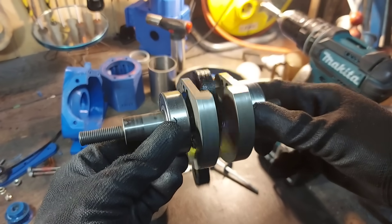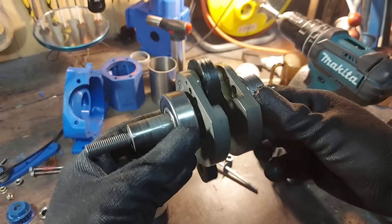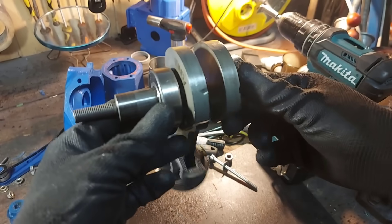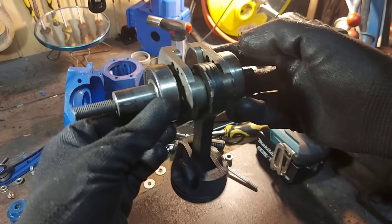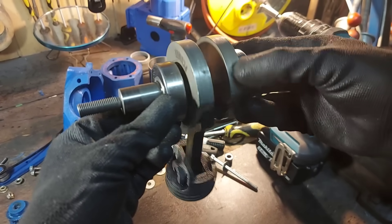I also rechecked the balance of my crankshaft. Without the piston, the big end always stays on top, but after adding the piston the crankshaft sits in whatever position you put it in. So our crankshaft is definitely well balanced and ready to hit that 10,000 rpm goal.